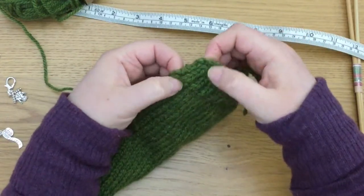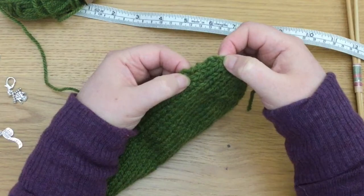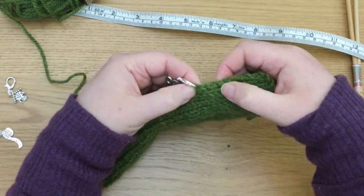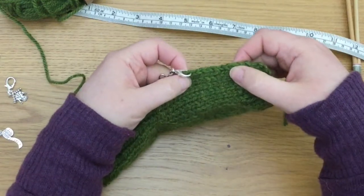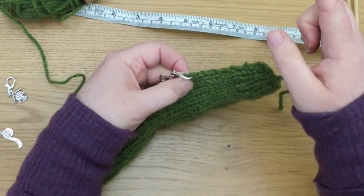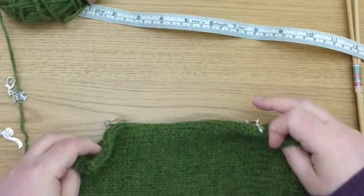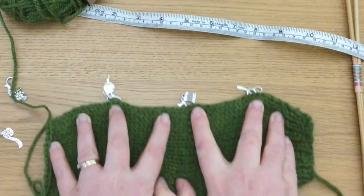I know that this first set here is six rows of ribbing, and then up to this point we have about seven or eight rows of stocking stitch. So it can be pretty pinpoint accurate — almost one stitch for every row, but not quite. So we're going to get going with this. Let's start picking up stitches.